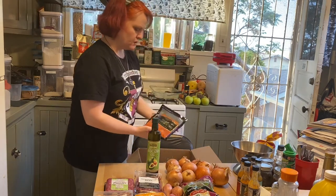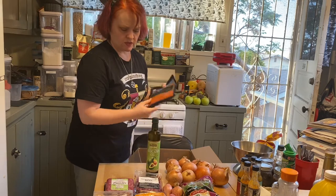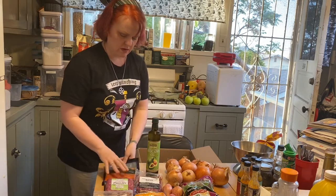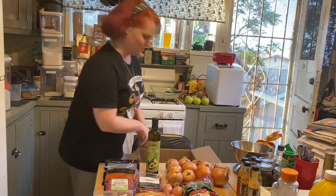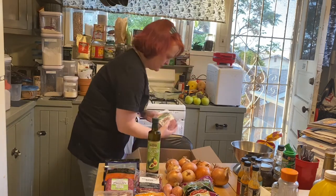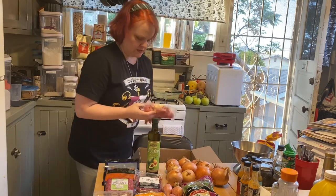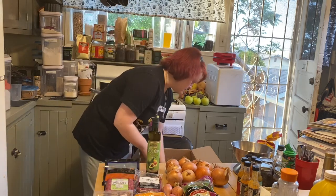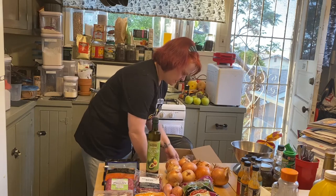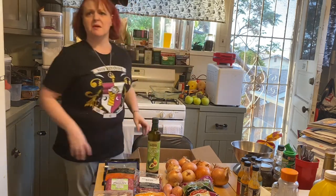Smoked salmon — a pound of smoked salmon, because it was an overstock so it was cheaper than what you'd find at the store. And finally, boneless skinless chicken thighs. It's probably good that we did this now because the bottom of the box is wet and it's going to fall apart.